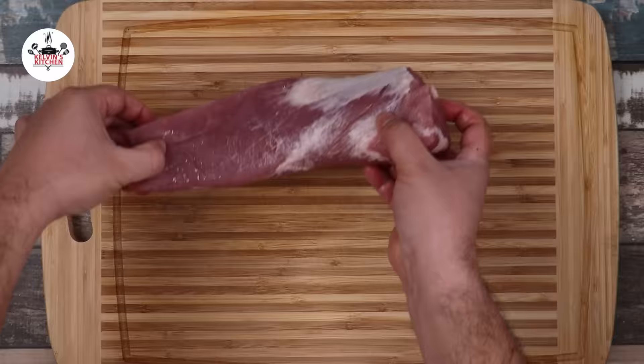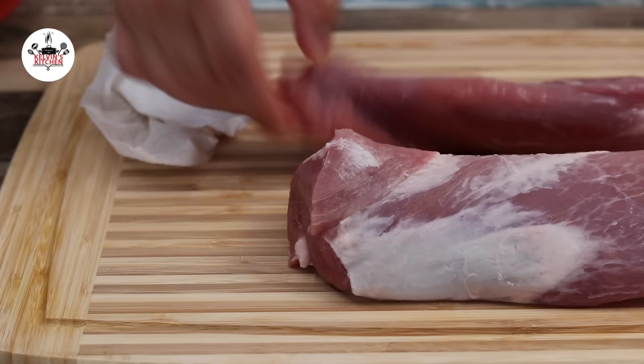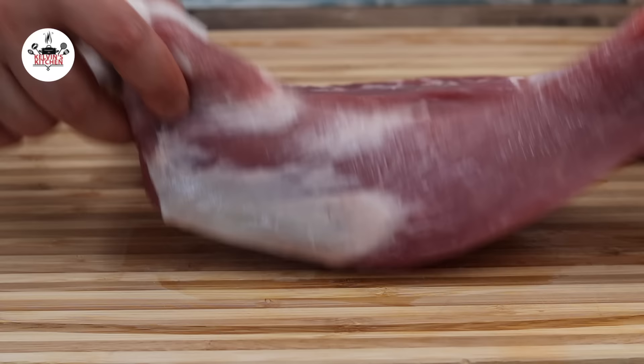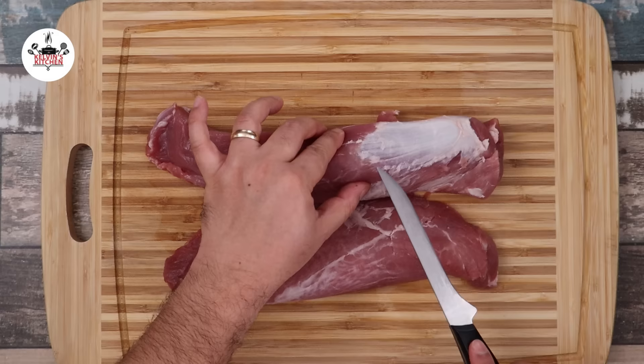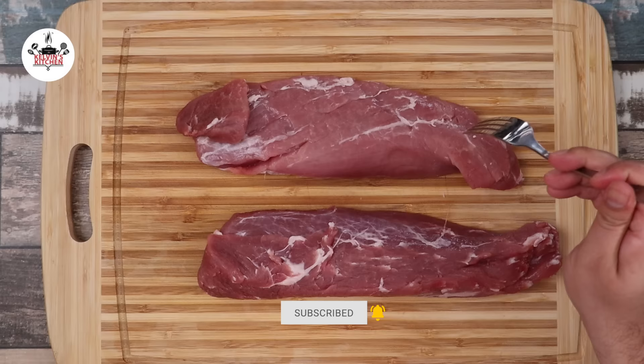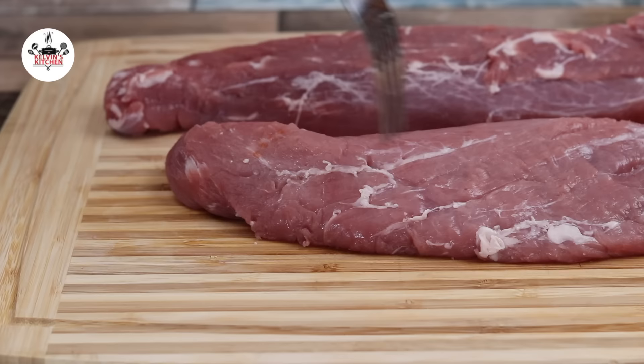For this recipe, we are using 2 pounds of pork tenderloin — they are 1 pound each. To remove excess moisture, pat dry with paper towels. Remove fat and any silver skin. Then, using a fork, pierce the pork loin all over, just like so.